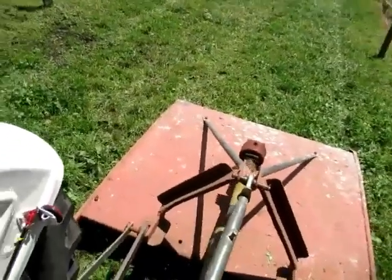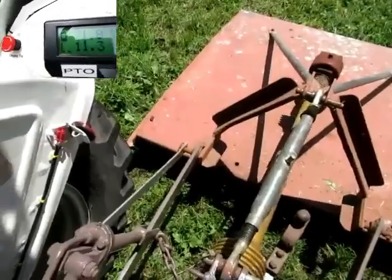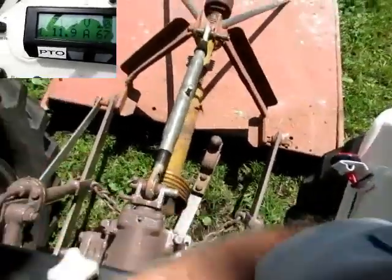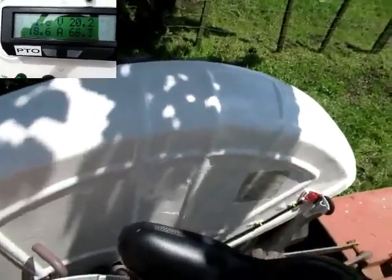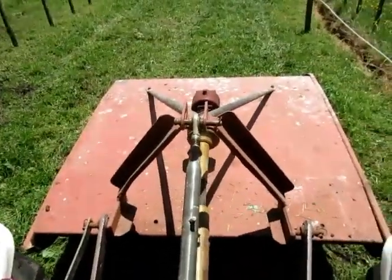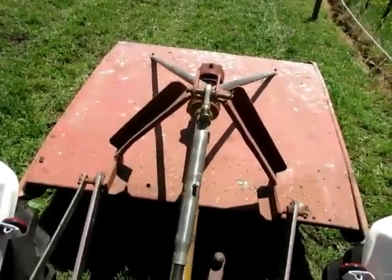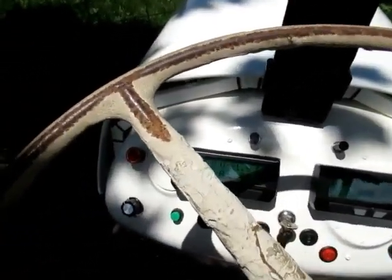And then we have our mow race done. I'll now stop the topper - just take the load off the thing and then I can actually disengage the topper. The topper will just continue to freewheel now. So with that stopped I can now raise the topper, lock it into place, and we can drive back to the shed. I'll have to reverse up to turn around and then off back to the shed. Because it's locked in place I can turn the PTO off now - and into reverse. Here we go.